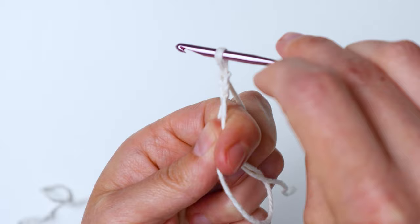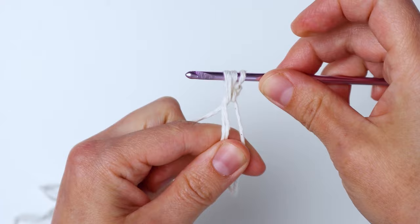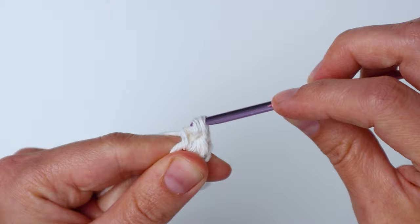Now we're going to make eight half double crochets into our ring. Yarn over, insert into your ring, pull up a loop — you'll have three loops on your hook — yarn over again and pull through all three loops. That is one half double crochet. Repeat until you have eight total. The chain two you did at the start does not count as a stitch, so just count the actual half double crochets.